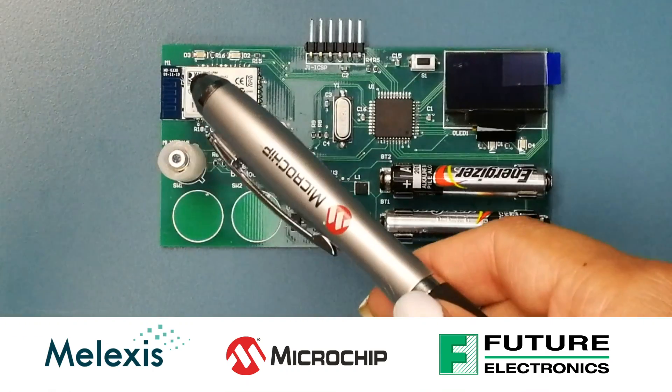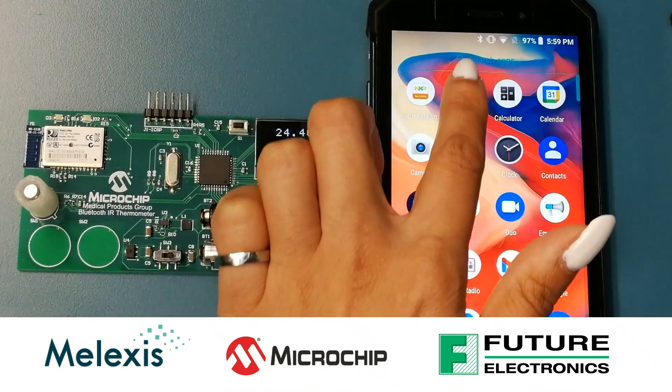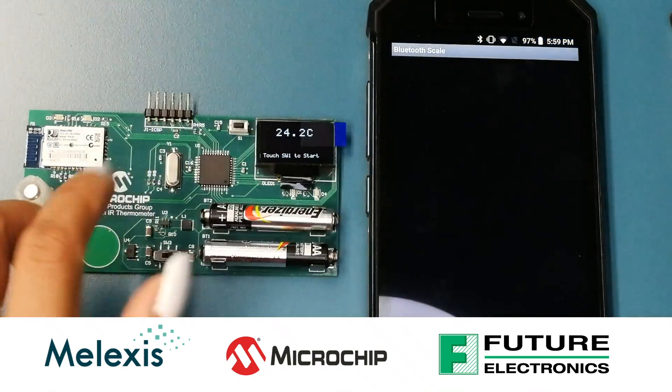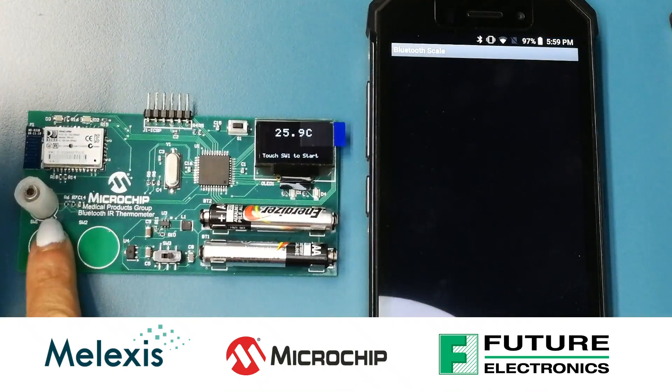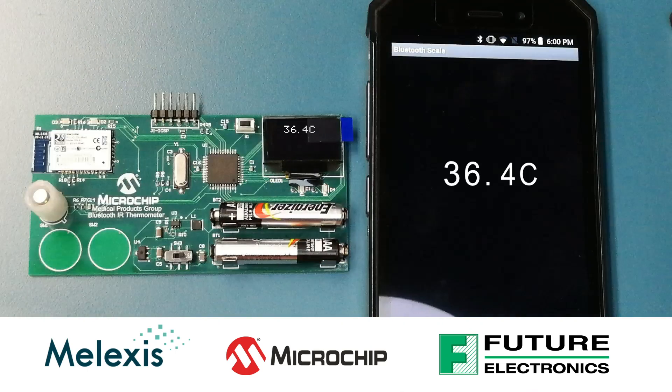Today I will walk you through what's needed to design a connected digital thermometer. A digital thermometer is more accurate and doesn't require skin contact. With the addition of wireless connectivity, you have the option of storing temperature logs in the cloud and reviewing them when necessary.